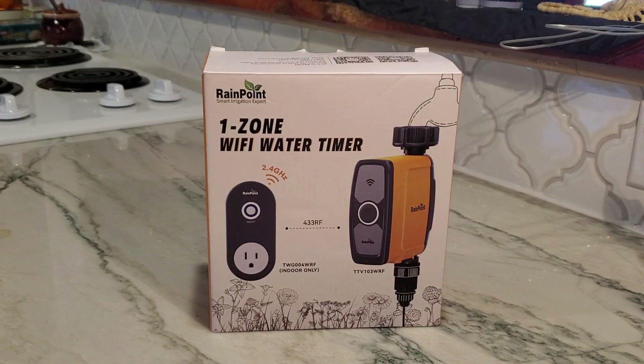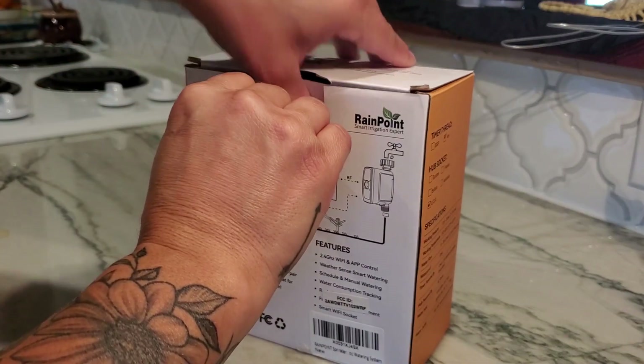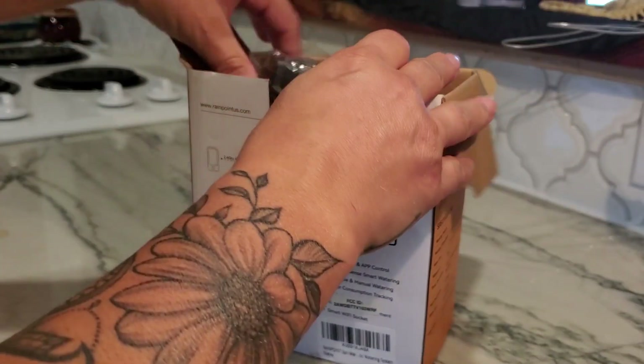Hey guys, just wanted to go ahead and unbox my Rainpoint Wi-Fi water timer. This is for one zone, so let's go ahead and open it up and see what it comes with.